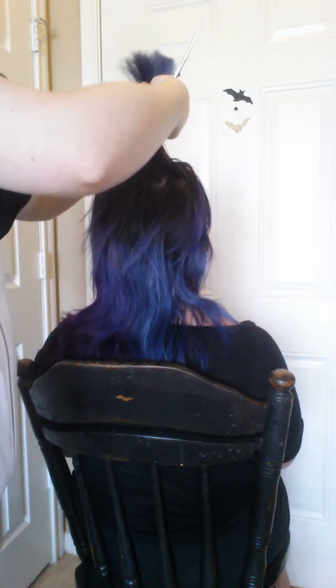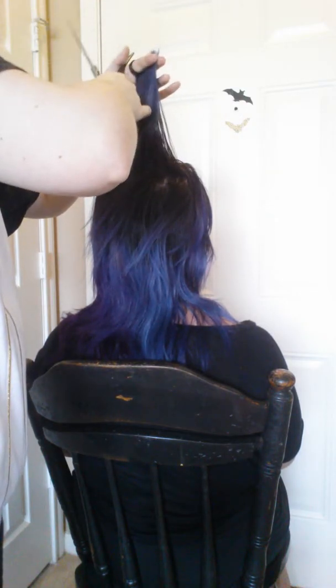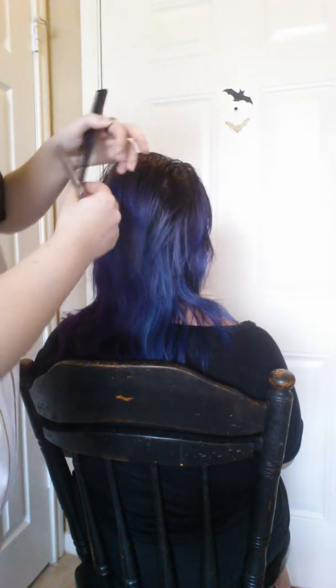Would you say they are more professional quality than something you could pick up in a store? Yes, I would say they are. The blades move a lot smoother than typical drugstore shears.